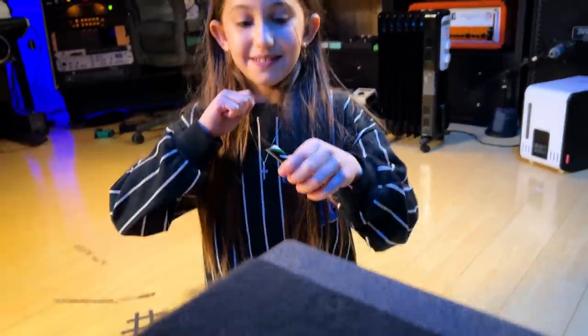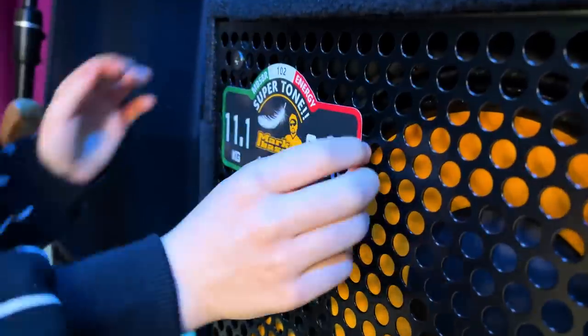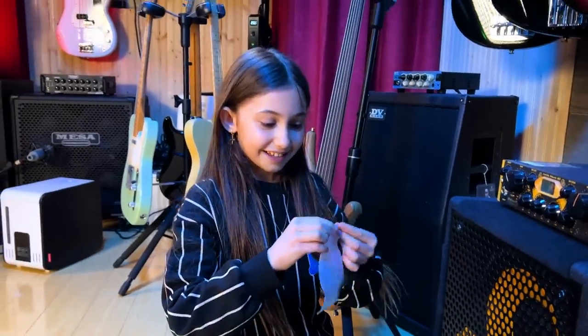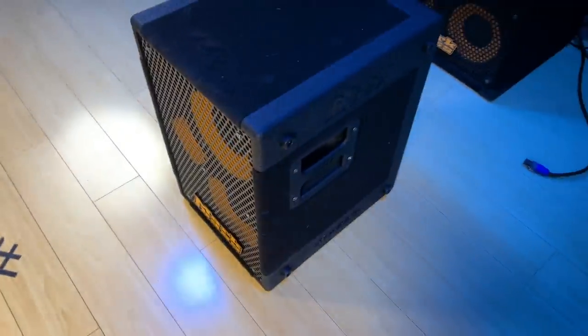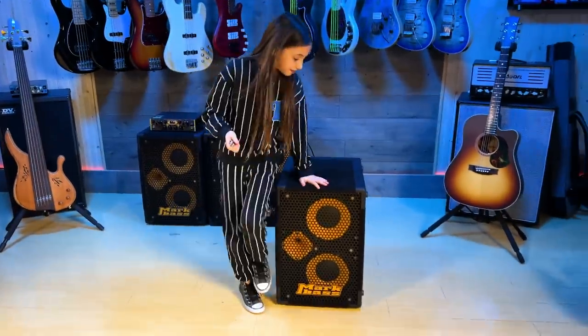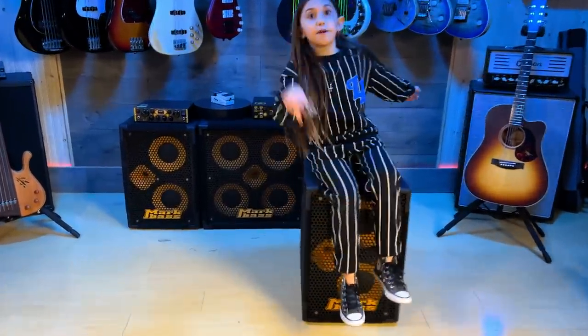There's another one — let's do that too. I don't think I can pick up both of them. It's like a little sunglass thing. Check this out — this is how light they are. Can I sit on it? That's crazy! And it carries 53 pounds.